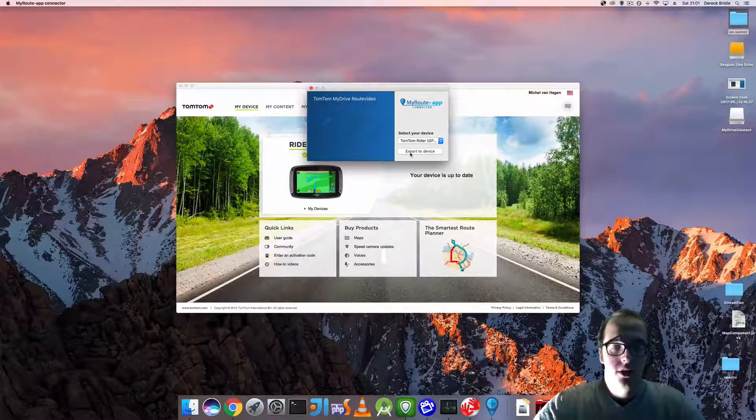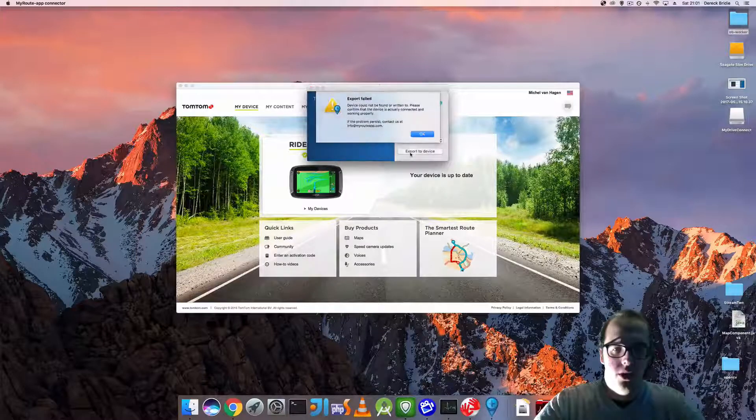I'll click on that device and then click on export to device. Let's see if it works right away. Export failed.